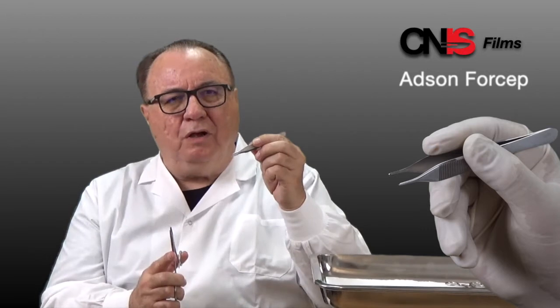This is the Watson forcep. It's either non-toothed for soft tissue or toothed for skin.